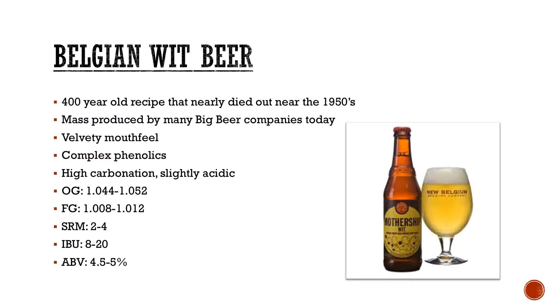So again, fluffy velvety mouthfeel, complex on the phenolics because of the yeast used, high carbonation, and sometimes slightly acidic. Some of those yeasts actually have a little bit more of a lactic acidic component to them, so they'll dry it out a little bit more. Some stats: obviously very, very low in ABV, 4.5 to 5%. All the other details you can look up in the BJCP guide.